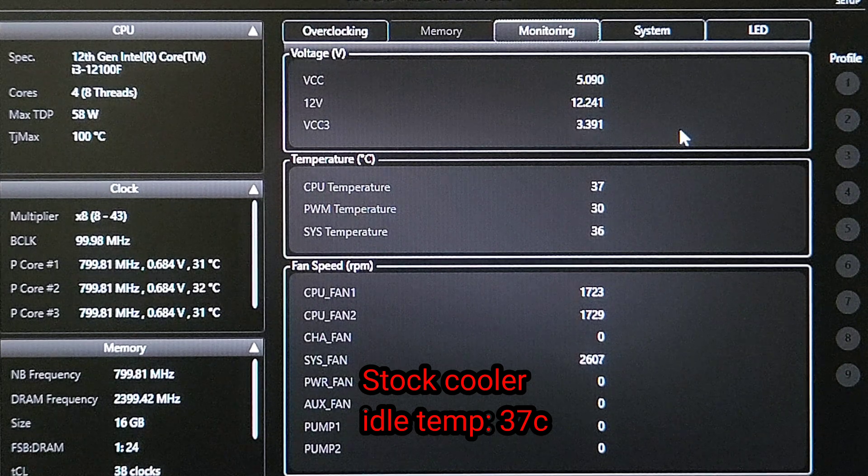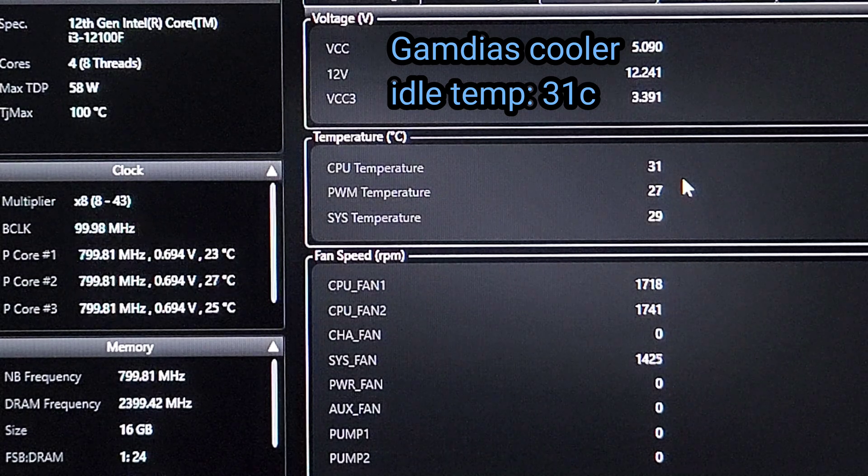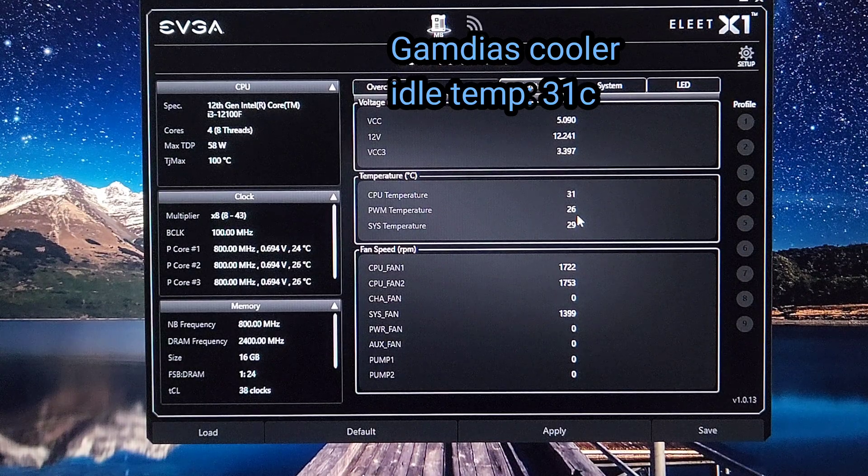This is the idle temperature of my CPU with the stock cooler — as you can see it's 37 degrees Celsius. I'm using EVGA software to keep track of the temperature. This is the idle temperature with the new cooler — as you can see it drops 6 degrees Celsius. That may not be a lot, but we'll see later on.